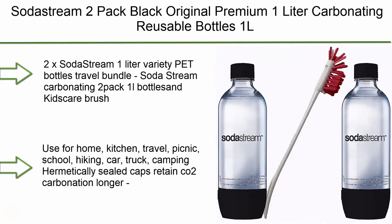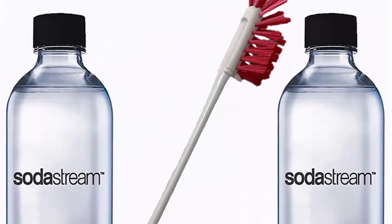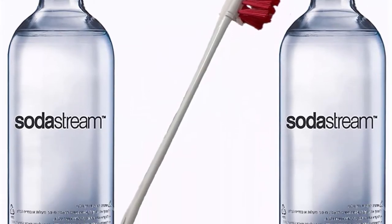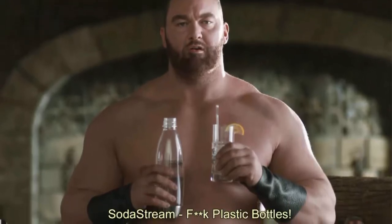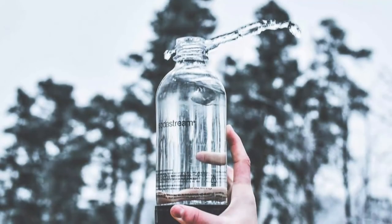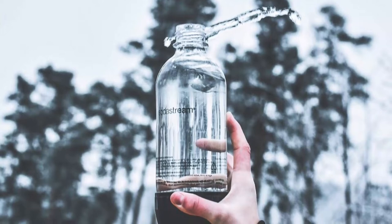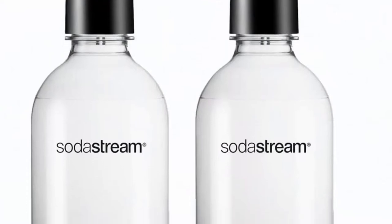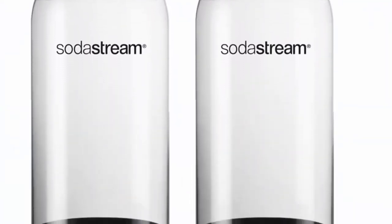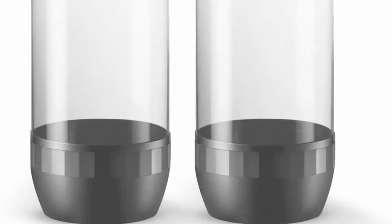Top 6: SodaStream 2-Pack Black Original Premium 1L Carbonating Reusable Bottles — 1L SodaStream Water Bundle with KidsCare Bottle Cleaning Brush. 2x SodaStream 1L Variety PET Bottle, Travel Bottle, SodaStream Carbonating 2-Pack 1L Bottle, and KidsCare Brush. Use for Home, Kitchen, Travel, Picnic, School, Hiking, Car, Truck, and Camping. Hermetically sealed caps retain CO2 carbonation longer. Each bottle lasts up to 3 years and replaces 2,000 bottles and cans. Made from high-strength PET to withstand rigors of carbonation.